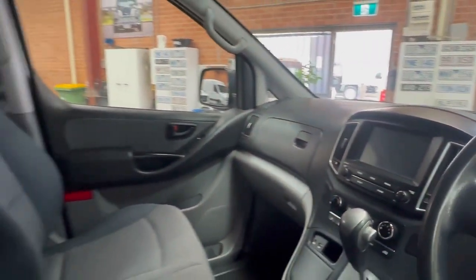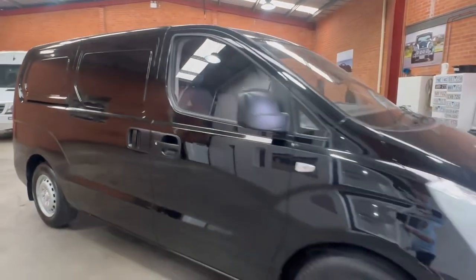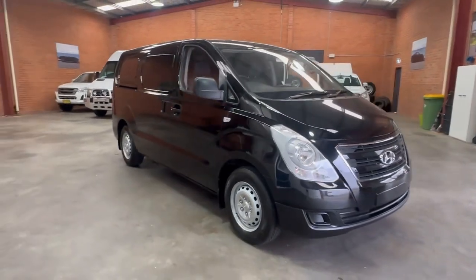As you can see it's got the multi-function steering wheel and does have Apple CarPlay. Look, it's all there — just give me a call and we'll help as best we can. Thanks for taking time out to have a look at my iLoad.